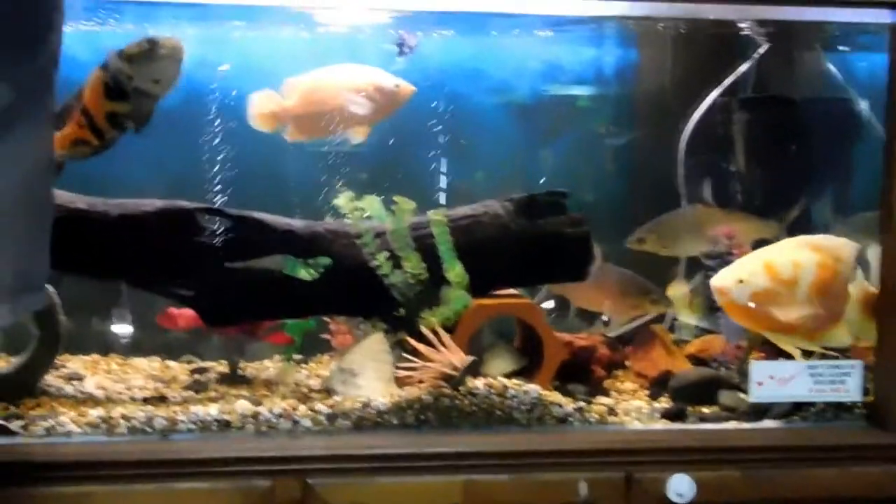This is another big tank with three oscars and two bala sharks. The bala sharks in here are about 11 inches long now. And what else have we got in here? A feather fin catfish and an albino pleco. These guys will be hanging out for some bloodworms.